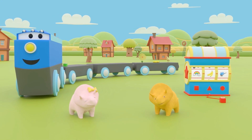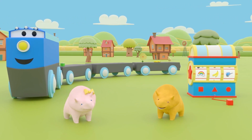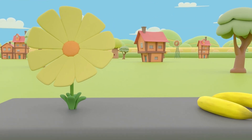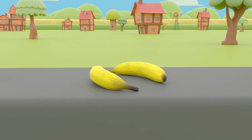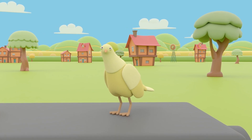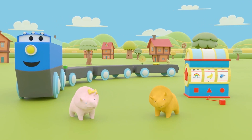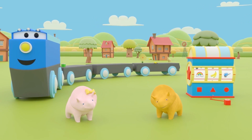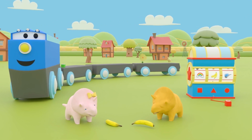What color did we learn about today, Dino and Dinah? That's right! We learned about the color yellow! We found a yellow daffodil, two yellow bananas, and a yellow bird! Well done, Dino and Dinah! What's that, Dinah? Can you have your yellow banana now? Of course you can! Enjoy your bananas, Dino and Dinah! See you next time!